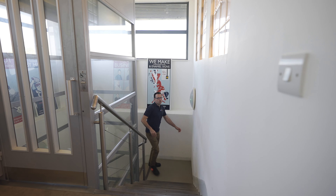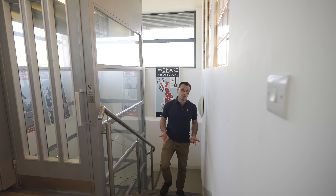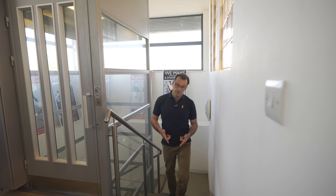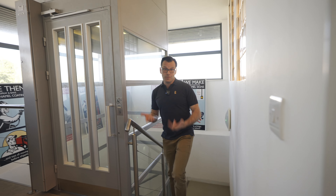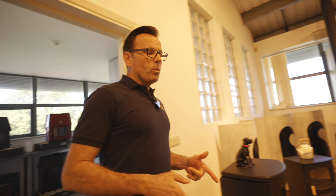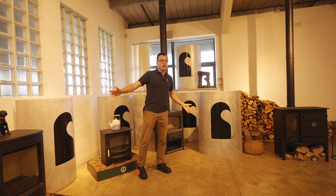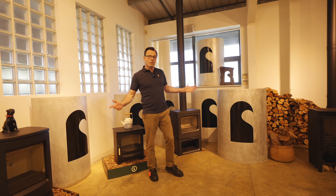The place to start this tour is where new stove ideas are born and developed — that's the research and development department. However, it's top secret so we're not allowed to film in there, unfortunately. Suffice to say, if you're a stove nerd, it's fascinating. But once the new stoves are developed, they then go into production, so let's go and see what happens there.